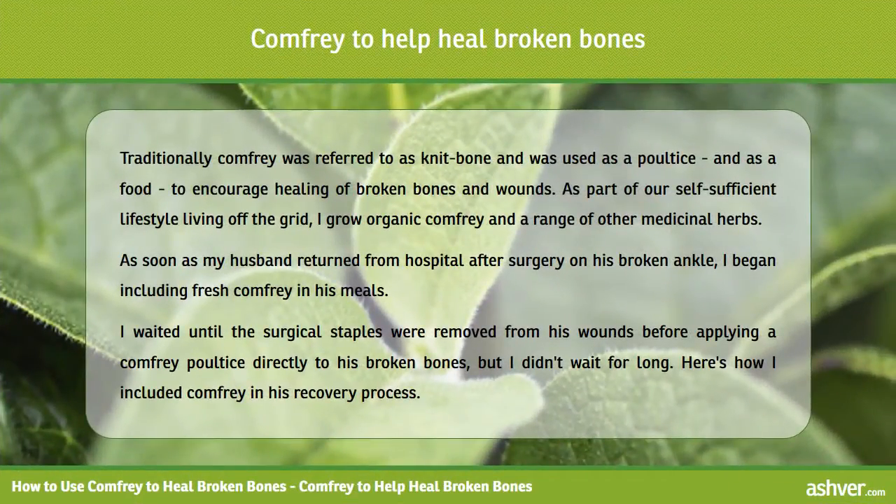Traditionally comfrey was referred to as knit bone and was used as a poultice, and as a food, to encourage healing of broken bones and wounds.